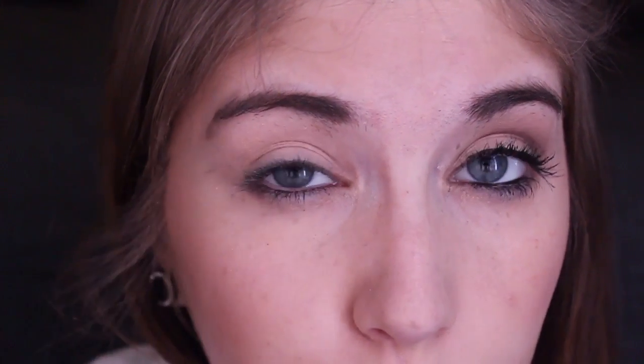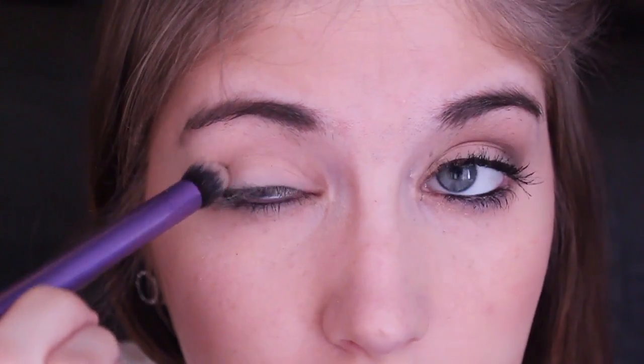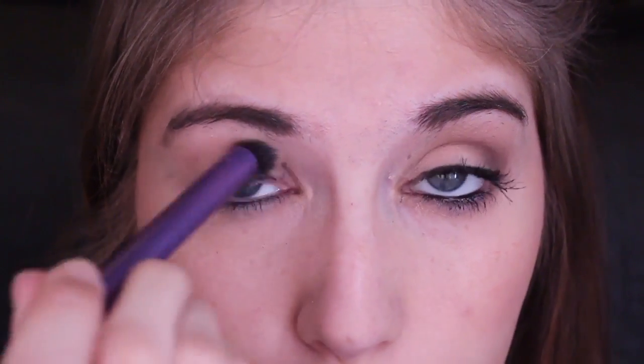Once that step is complete, I'm going to take a fluffy crease brush — this one is also from Real Techniques — and the second shade, which is this light brown color, Sable. Just a little bit of this, and I'm going to run it in a windshield wiper motion through my crease. You can find your crease where your eye socket is — just press in and you can find it — so I'm running this light brown color through there.